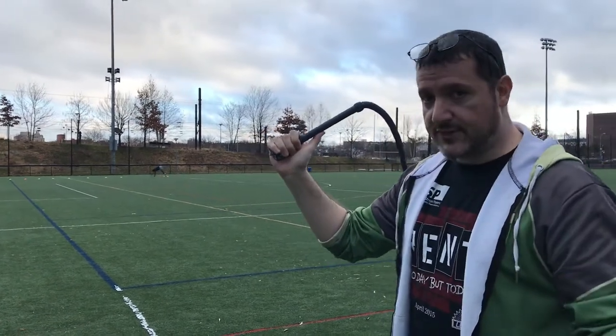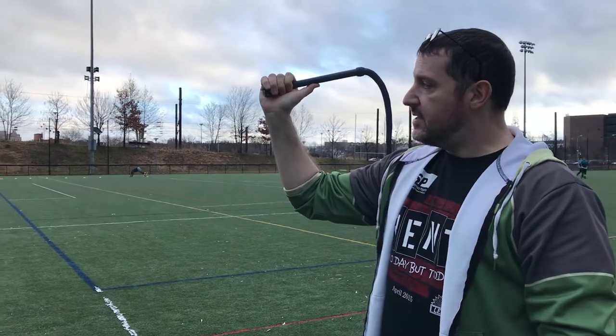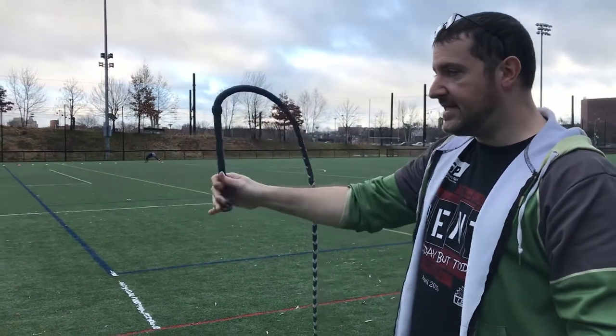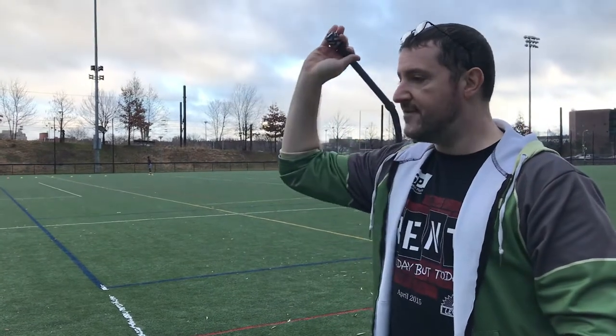And now, just like down here we have a small loop, we have a smaller loop from the very start, because I just picked up another maybe 20 to 25 degrees of angle.